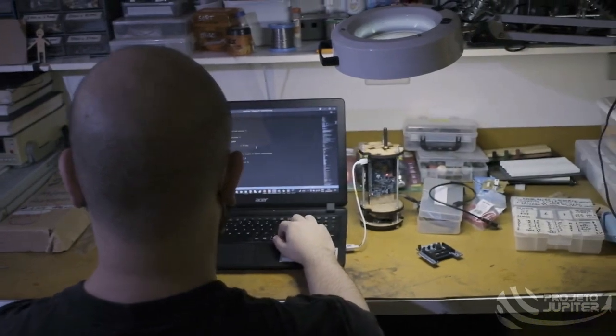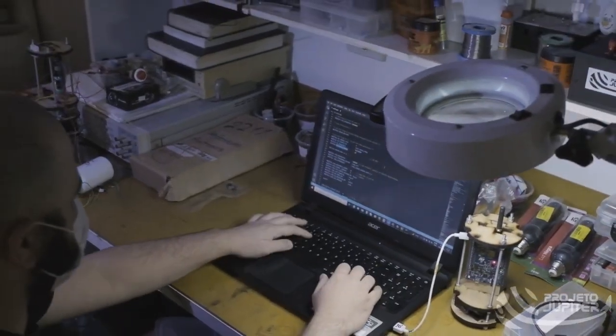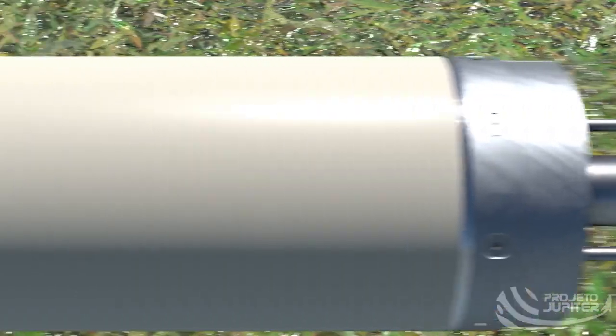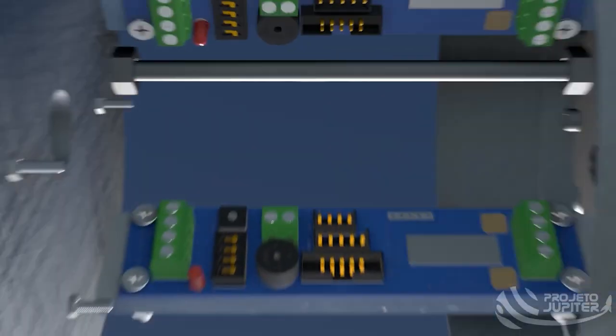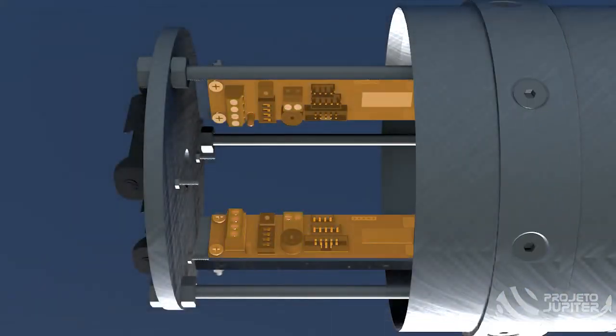The electronic subsystem is responsible for detecting the correct moment to activate the ejection system and to trigger the dis-reefing of the parachute. Its structure is divided into two individual parts. The first part is located below the parachute ejection system and takes care of the initial parachute opening. It contains two redundant commercial off-the-shelf RRC3 altimeters to detect the apogee with high reliability. The second job for the electronic subsystem is to activate the dis-reefing of the main parachute. The reefing cutter is divided in two parts: its activation system and the cutter itself. The activation system, which is placed inside the nose cone, uses two redundant RRC-3 altimeters for the moment of dis-reefing.